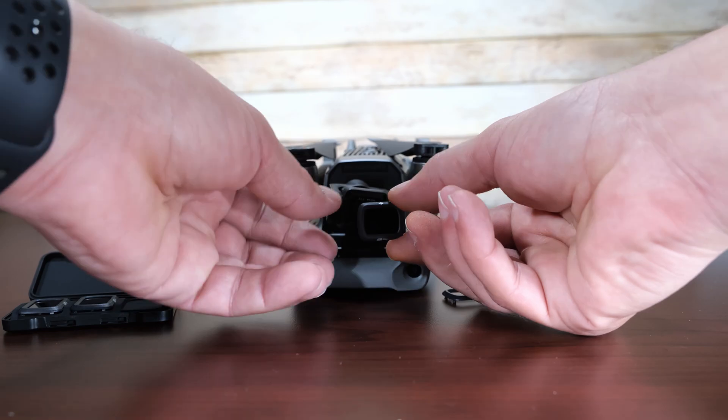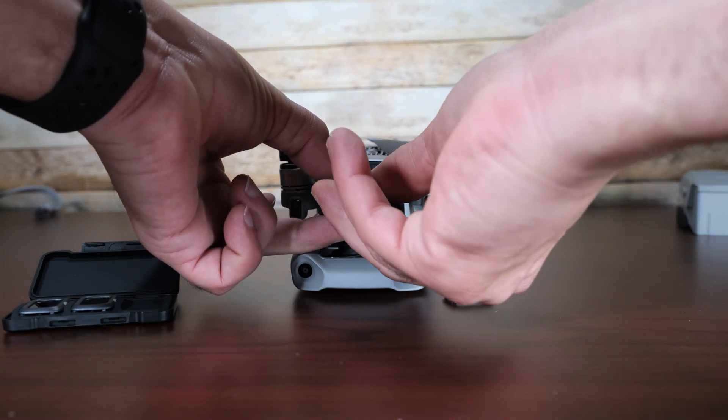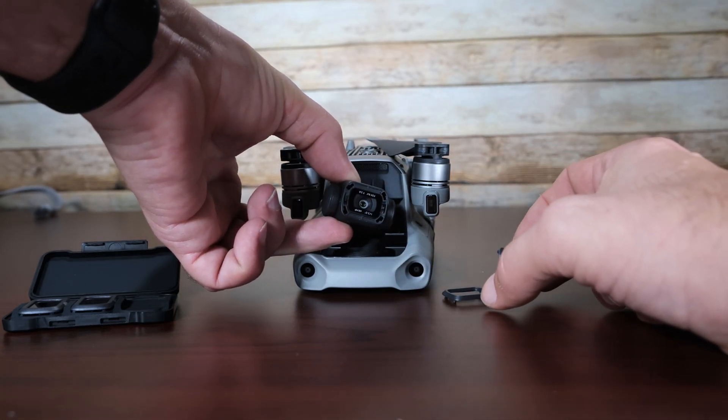There you go. Turn it on, turn it, and there we go. Then push in a little bit, turn, pull off.